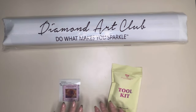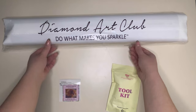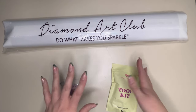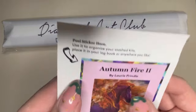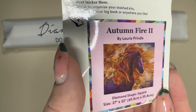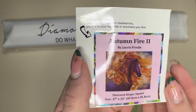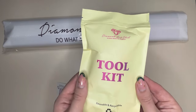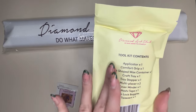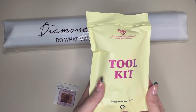When you first open up your box, you have your canvas wrapped in a protective plastic film which keeps it safe while travelling. You've got your logbook sticker which comes with all the information from the front of the box plus the thumbnail artwork, and lastly you have your Diamond Art Club toolkit which will include everything you need to complete your painting.